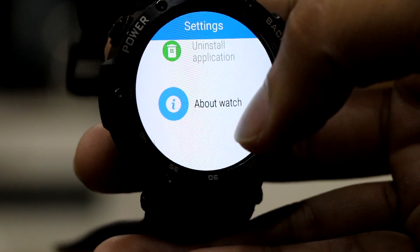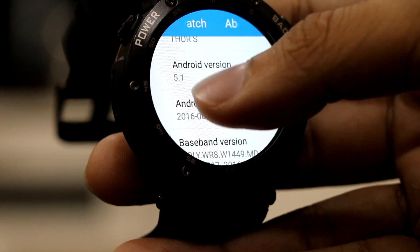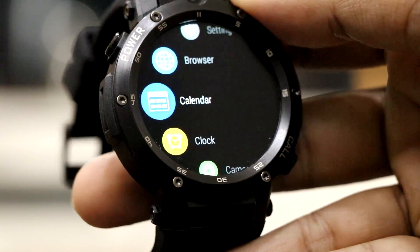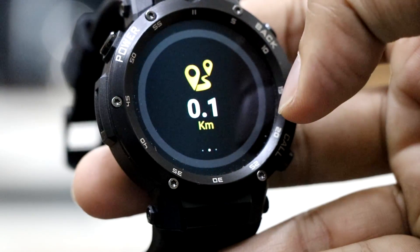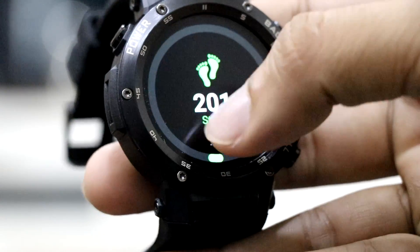Jumping into the settings and checking about the watch, it comes with Android 5.1. The watch display is protected by Corning Gorilla Glass 4, which is a great feature. For tracking fitness you can check your sports data, keeping track of calories, total distance travelled, and steps walked. Sadly, sleep tracking is not available as an option.